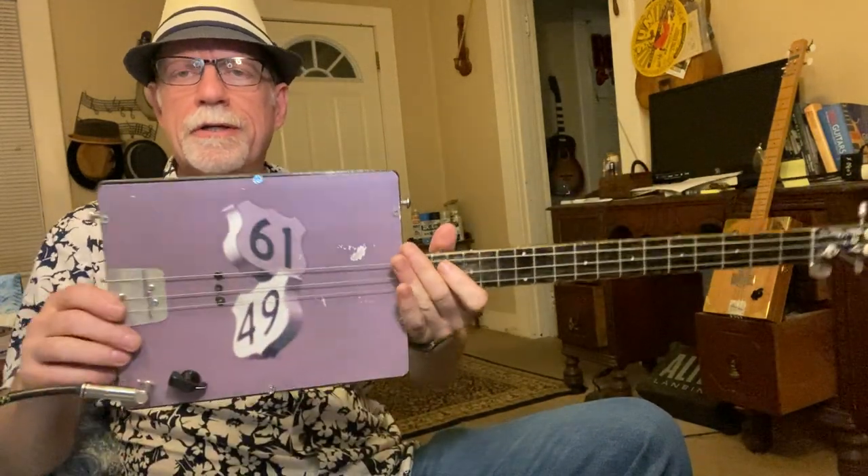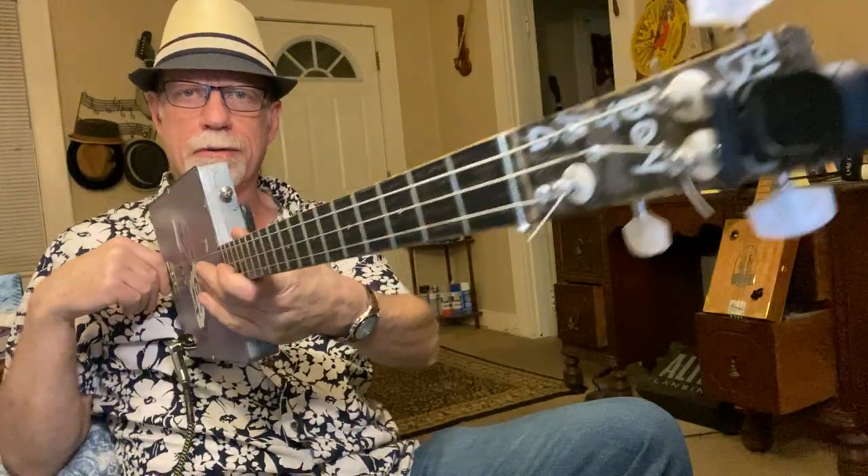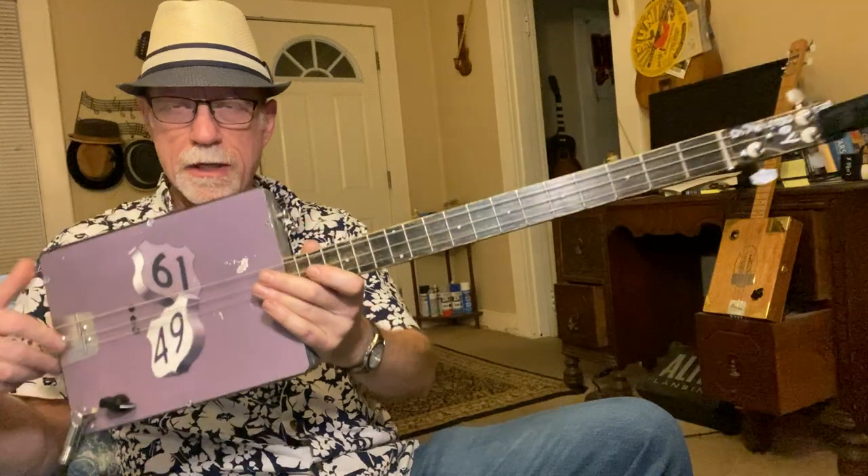Howdy folks, Blues Boy Jag here with another three-string cigar box guitar lesson. We are doing The Immigrant Song by the great Led Zeppelin, 1970.